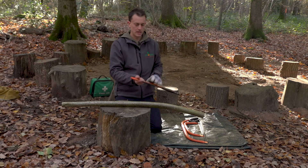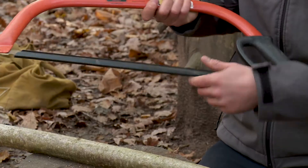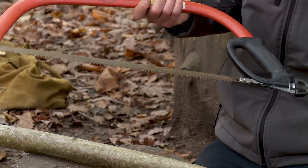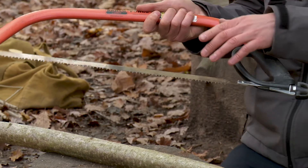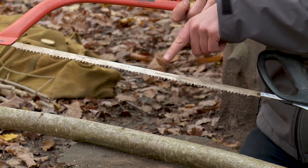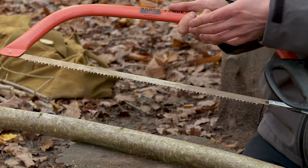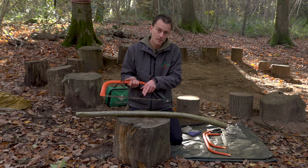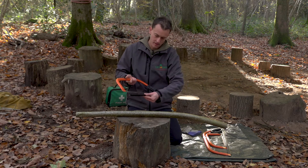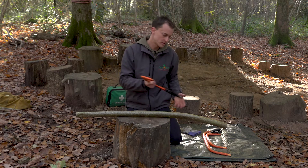When we open the blade it's very tricky to do with the glove on, so just do it carefully. You can actually see that there are two different types of teeth on these saws. The first are these regular teeth, which are designed for cutting dry wood — so if you're cutting dry wood or firewood, you're looking for a blade like this with the regular teeth.